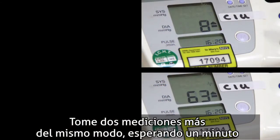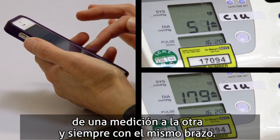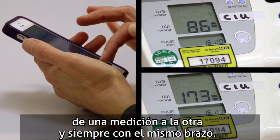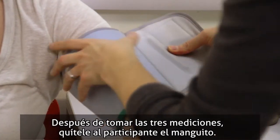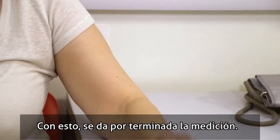Take another two measurements in the same way, leaving a one minute interval in between each reading and recording the measurements with the same arm. After taking three readings in total, remove the cuff and the blood pressure test is complete.